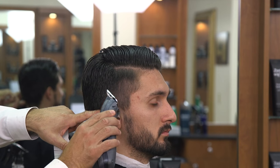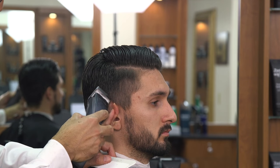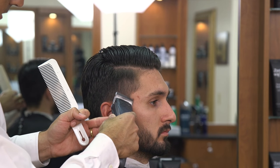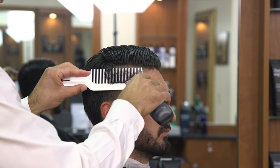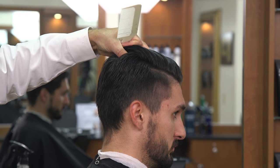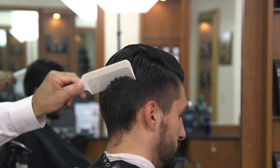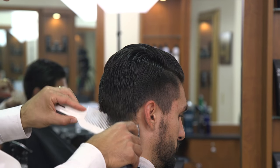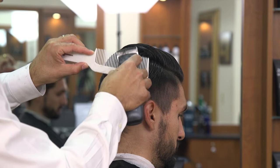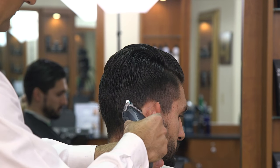I'm going to take the clipper at a 45-degree angle and start the taper around the outline of the haircut, and also through the temple area. Now we're going to bend the head forward just a little bit and work on the back. The reason why I like to use the clipper over comb technique is because I can take the place of three or four clipper attachments or clipper blades without having to snap them on and off. I can control all the length with the clipper and the comb.